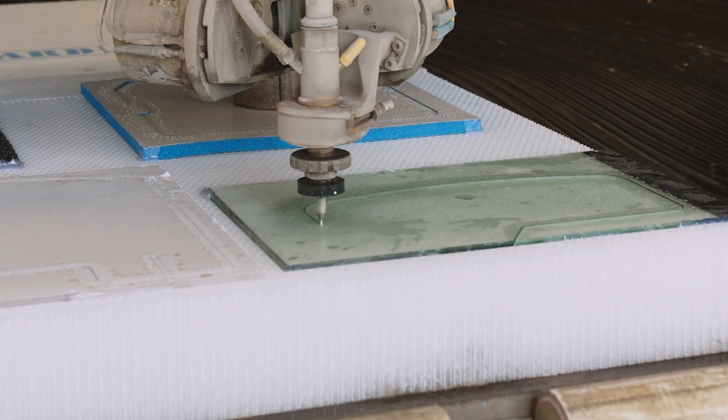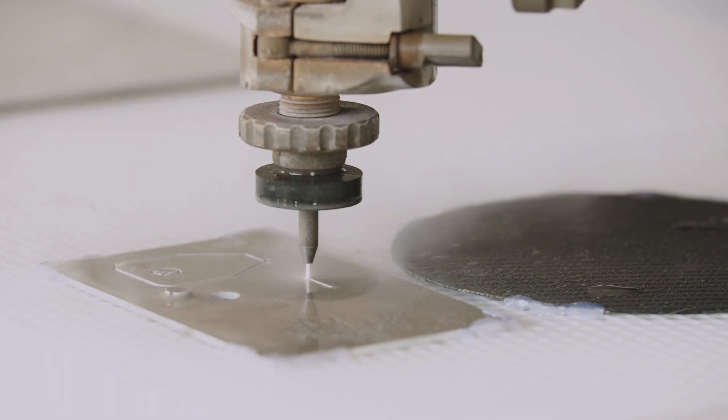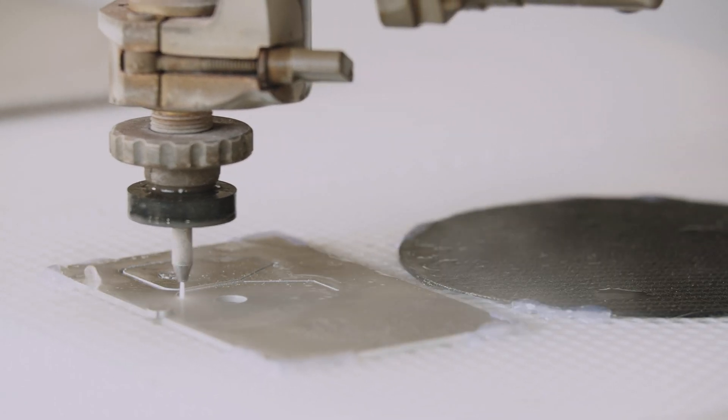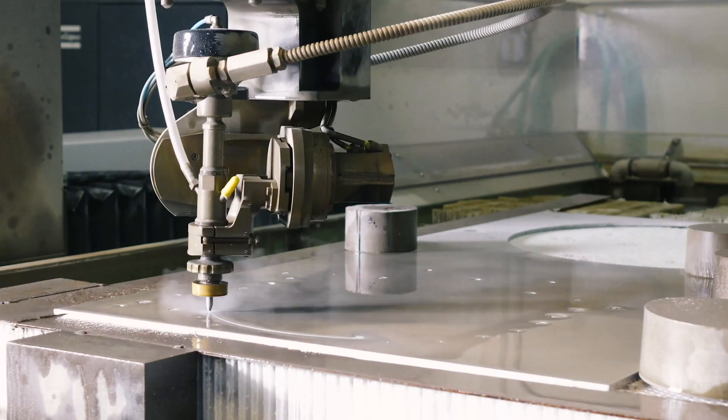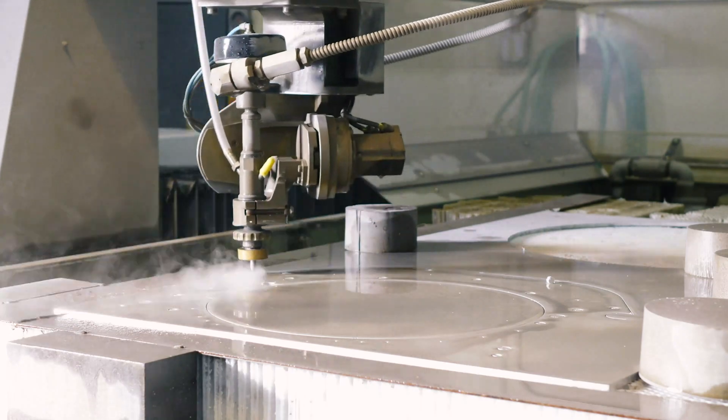RhinoBoard's design assures a stable cutting surface by allowing the water to rise up through the straws and gently back down to reduce water turbulence. Our stable cutting surface greatly reduces the chance of losing parts in the waterjet tank and jobs getting ruined because of splashback on the slats.